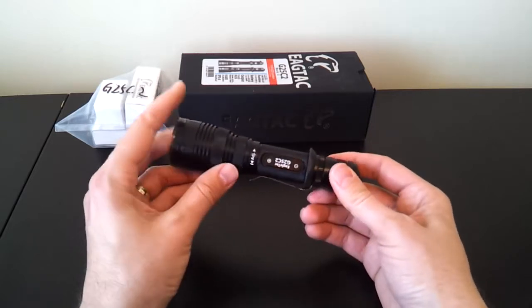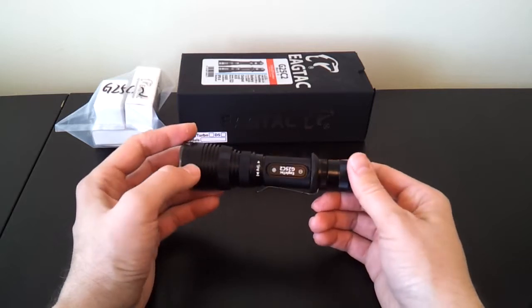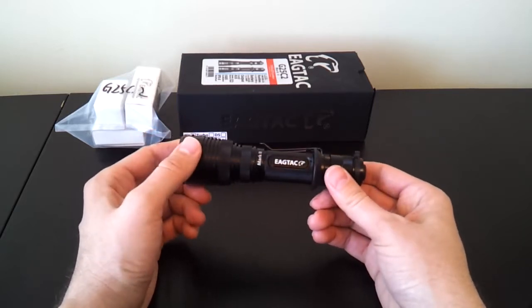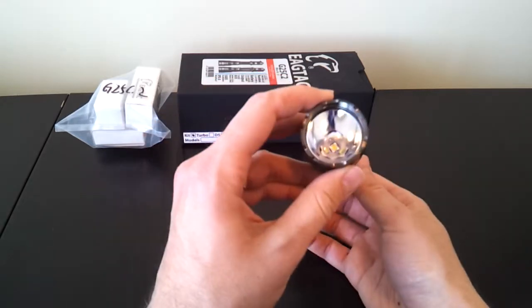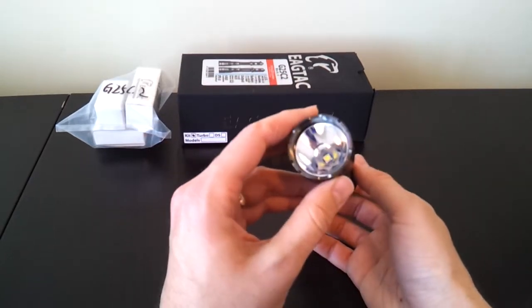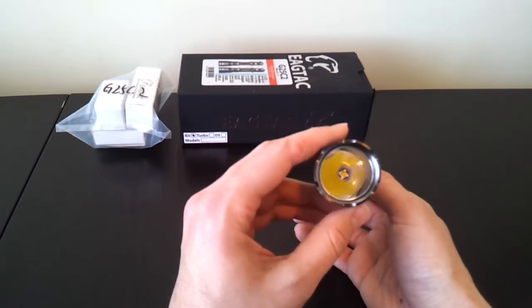It's a fairly decent-sized light. It takes 1x18650 or 2x CR123A camera batteries, but it has a fairly large head, which will likely translate into a fairly decent throw. It has a fairly deep and smooth reflector on my sample, which will give you a pretty good throw.